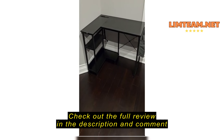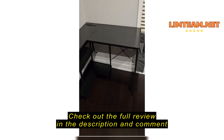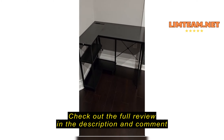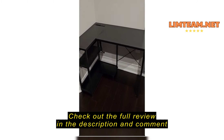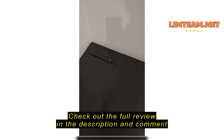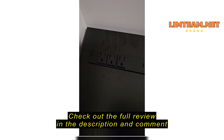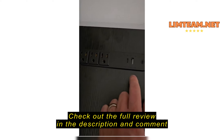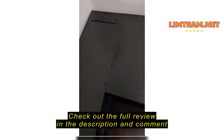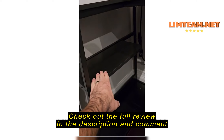Hey guys, so I just finished putting together this L-shaped desk and I just wanted to take a second to give you a quick review and show you what it looks like. It's a small desk, ideal for smaller children to sit around, do some homework, and store some devices on. Up top here, you have three separate electric three-prong ports with a USB-C and a USB-A port as well, which is very convenient.